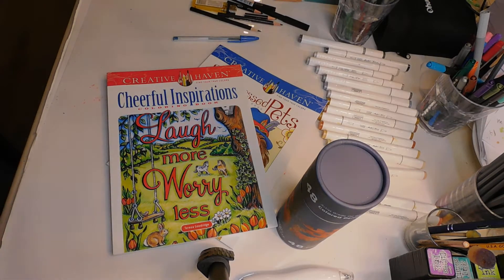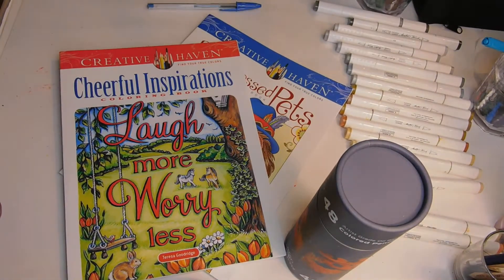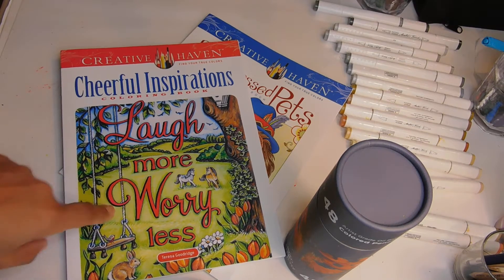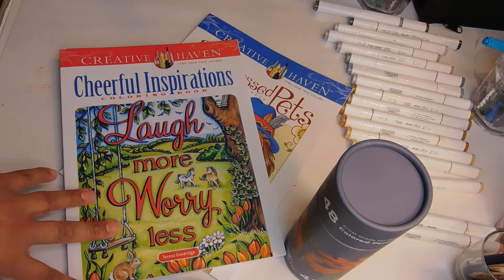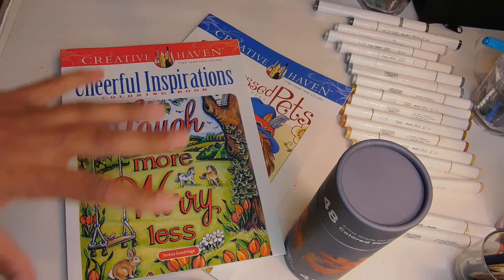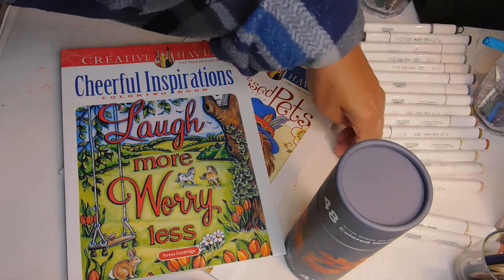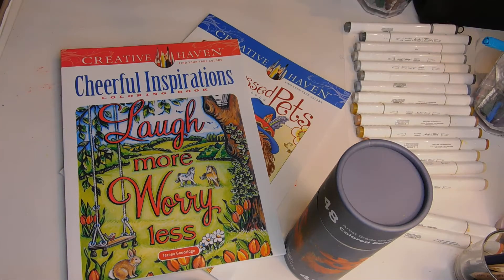Hello everyone and welcome back to Patty's Hobby World. Happy New Year! I know it's been a while — more than 15 days — but I took a break. The last thing you want to do is get burnt out. This is supposed to be something we enjoy and not feel pressured by. If I feel a little burnt out, I take a break. But let's get into the new year and let's color!